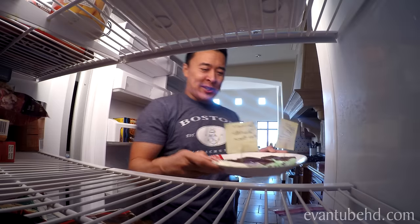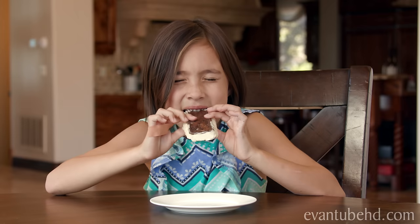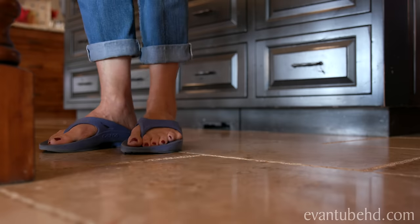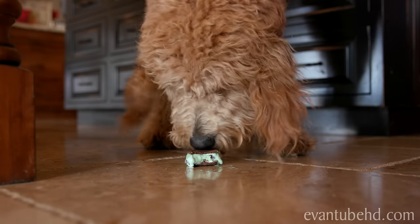Hey guys, Evan made some more ice cream sandwiches. Okay guys, so that's the ice cream sandwich maker. If you want to try it out for yourselves, head over to Vat19. Thanks for watching, see you guys next time. Bye!